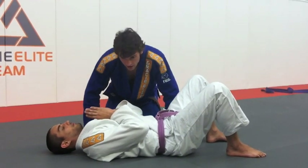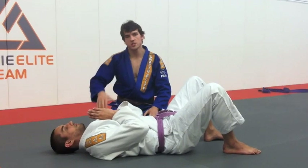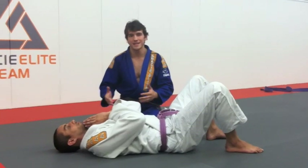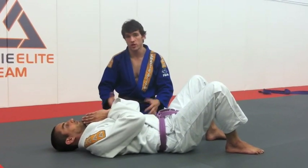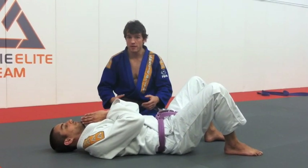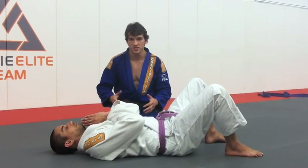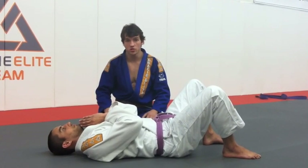We're going to work on side mount control — just some variations of how to keep that position. It's not any specific attack, it's just how to keep that position when the guy on the bottom is trying to escape in different ways. A lot of people lose that position easily, so we're going to work on some transitions: one way to hold, a different way to hold, keeping that position.